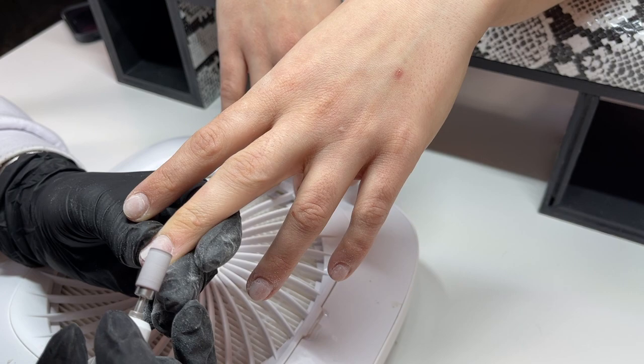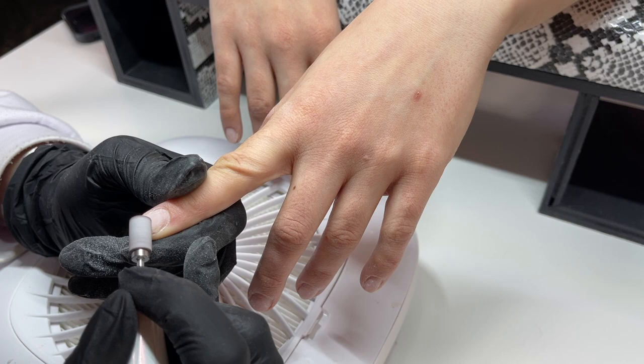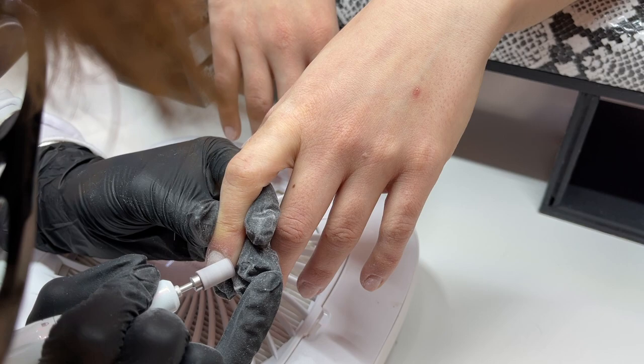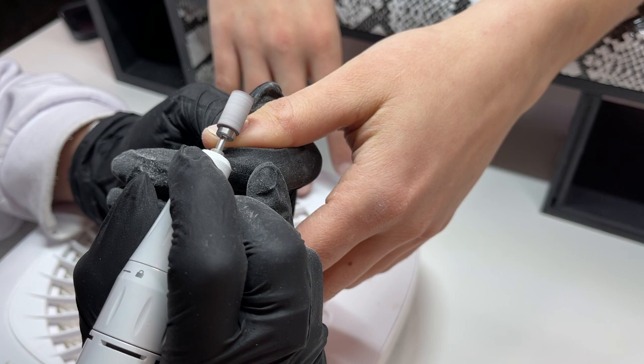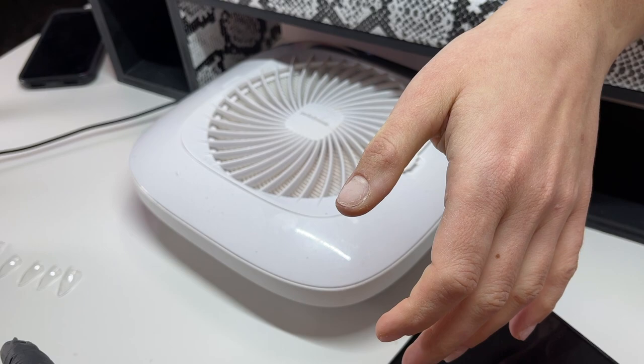I'm taking the remaining gel quite a bit thinner because it wasn't really necessary to have it there, but keeping some product on is totally fine. I just want to make sure 100% of the lifting is gone so it won't affect her next set. Also, my big hair and head is going to be in a lot of the shots — I'm sorry. I'm not used to filming from this angle, but I wanted to give it a go, and apparently I have no idea the size of my own head.